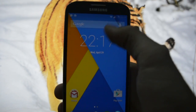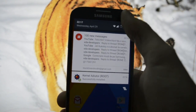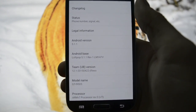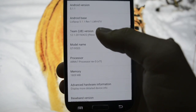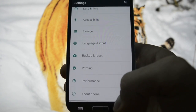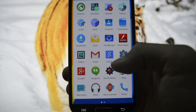Okay guys, I'm back - I'm running the Team EUB ROM. Android 5.1.1, Team EUB version, along with a custom kernel which is by the way customizable by downloading this app.